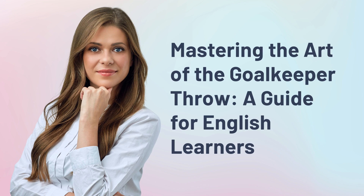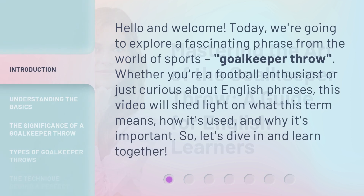Mastering the Art of the Goalkeeper Throw: a Guide for English Learners. Hello and welcome. Today, we're going to explore a fascinating phrase from the world of sports: goalkeeper throw. Whether you're a football enthusiast or just curious about English phrases, this video will shed light on what this term means, how it's used, and why it's important. So, let's dive in and learn together.